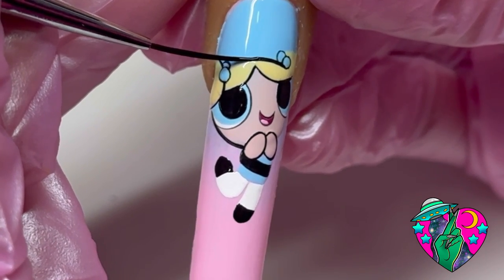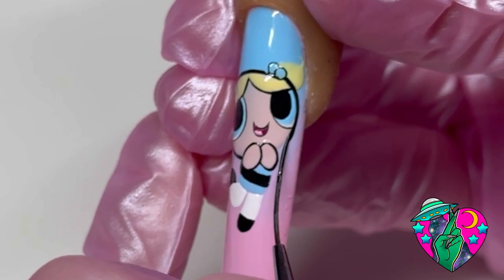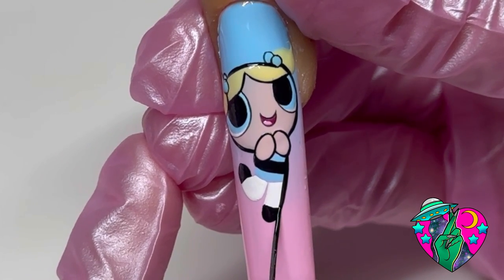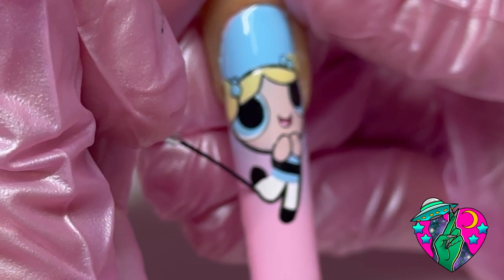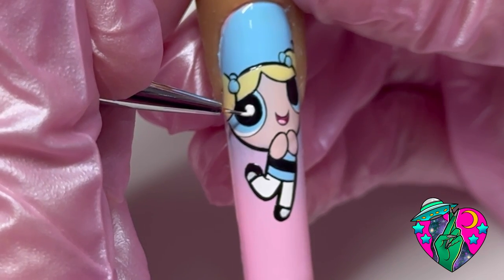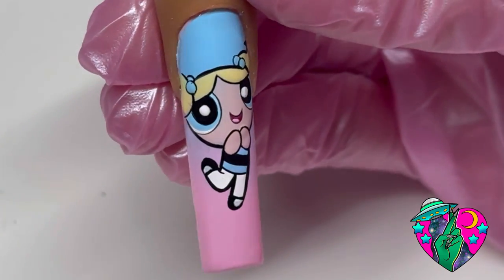Now I'm going back to my trusty Hella Cute liner brush and getting these nice bold outlines around her head. I want to give you guys a little words of encouragement — you should see what my Power Puff Girl used to look like. Don't go into nail art thinking you're just gonna be amazing right off the bat. It is so normal to start off not your best, but with the right brushes and the right amount of practice and dedication, your nail art will be amazing in no time.